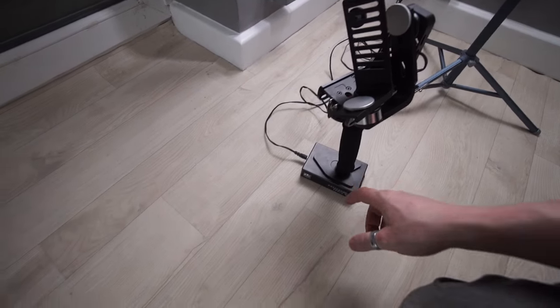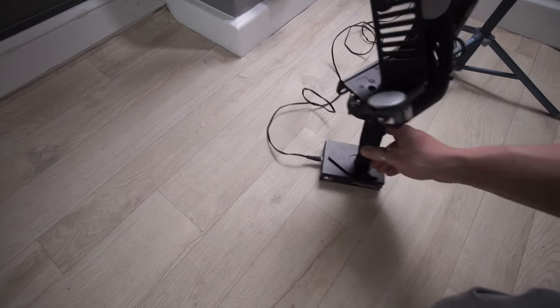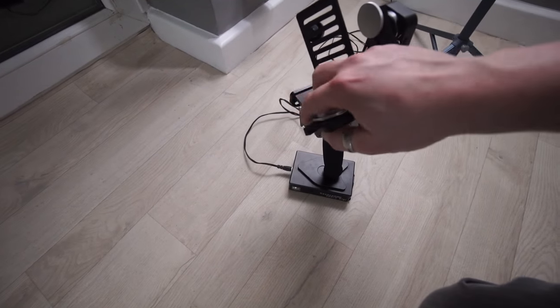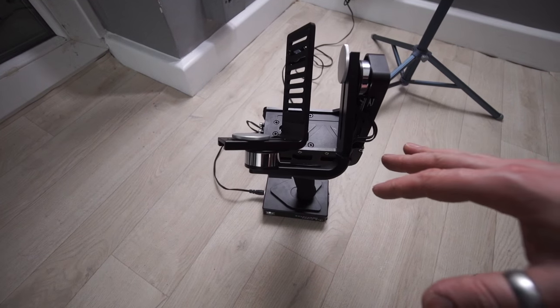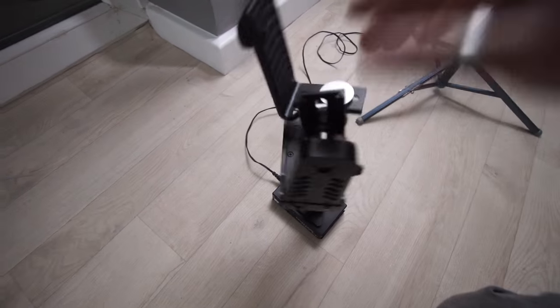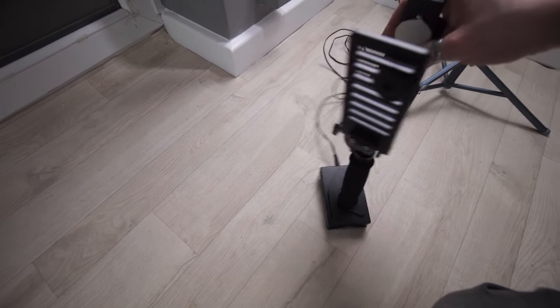They're the ones that look like really big double A's and can power via an external port as well. So it charges the batteries as well so you don't have to take them out. All tool free, probably the fastest gimbal to balance and set up that I've used so far. It doesn't have a joystick so I'll have a review about this soon, but surprisingly awesome little gimbal for the price.